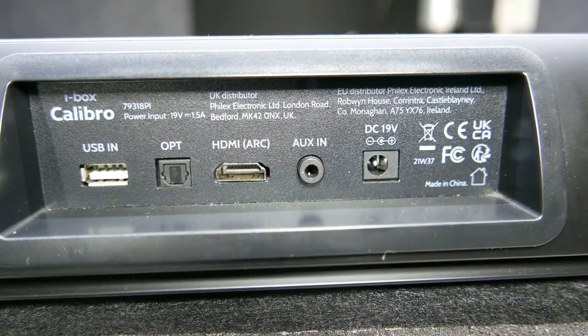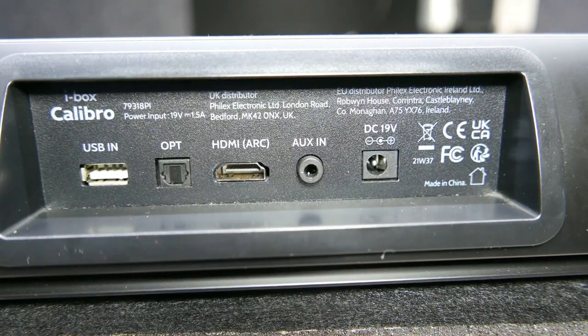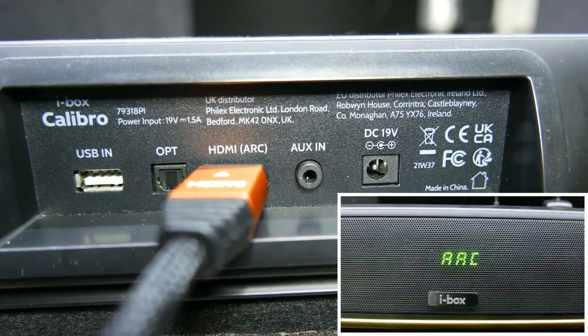Connect a compatible HDMI device using an HDMI cable to the HDMI in port. Press the mode key on the remote control or short press the power button on the soundbar control panel repeatedly until ARC is displayed.